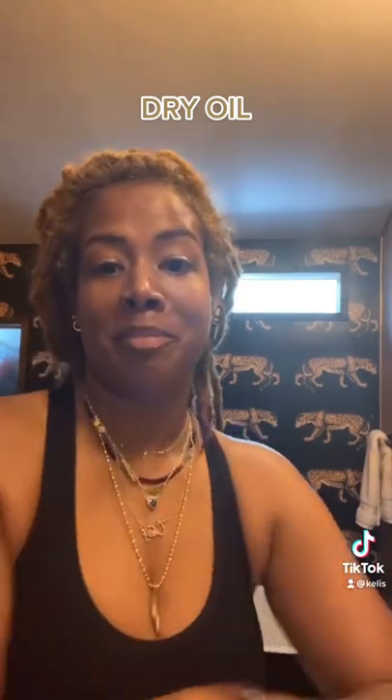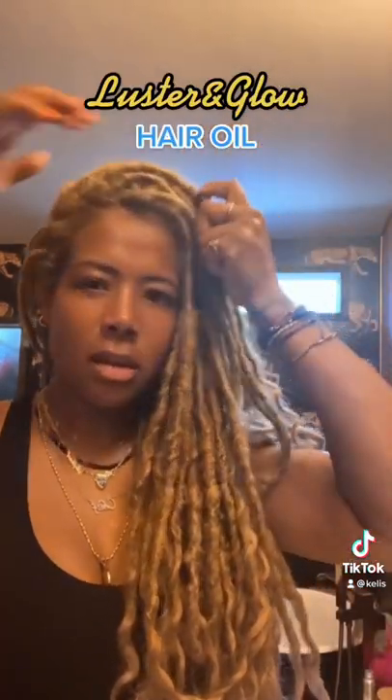I love it because it's not greasy. It smells warm. Luster and Glow hair oil. Very hydrating lip balm.